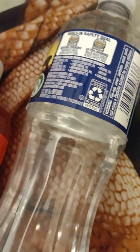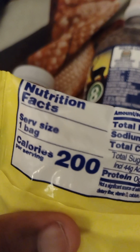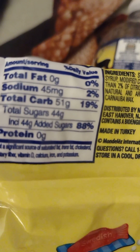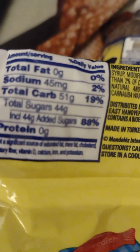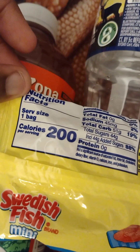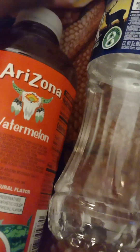Be careful — sugars and saturated fat are both very dangerous. Now for the Swedish Fish: the serving size is one bag, calories is 200 per serving — that's pretty dangerous. Total fat is zero, sodium 45 milligrams, total carbs 51g, total sugars 44g, added sugars 44g as well, protein zero.